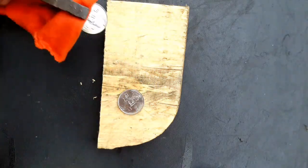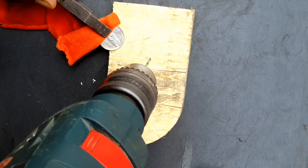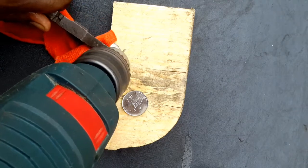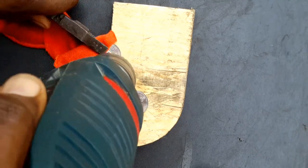Also remember: never hold the coin with your fingers while drilling, because it might end in a very serious injury. So you either use pliers to hold it, or if you have a clamp, use a clamp to hold it, or a bench vice. So let's take a closer look.